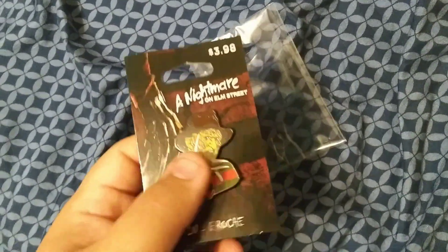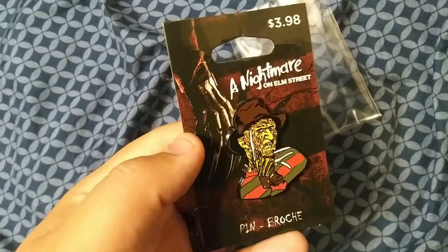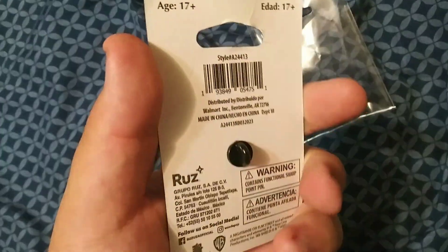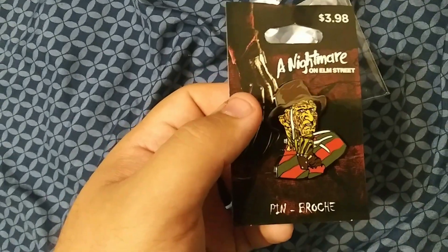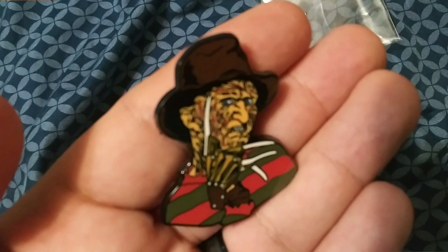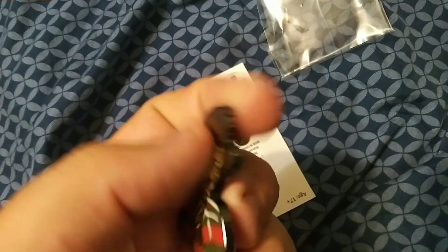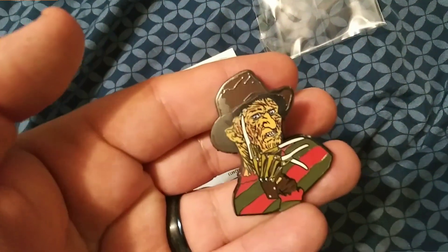I got it out of the back — now here you can take a better look. I was able to rearrange it — look at the background there, the claw, Freddy. Now I'm gonna remove it so you can see how it looks out of the box. Here's the pin of Freddy Cougar, Nightmare on Elm Street — checking it out, looks very much like him, very cool. Here's the pokey thing in the back, there's a little clasp. Pretty simple, pretty cool, I like it.